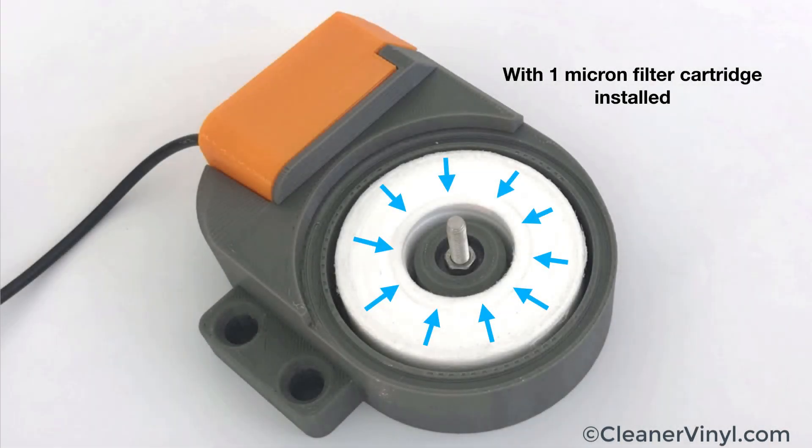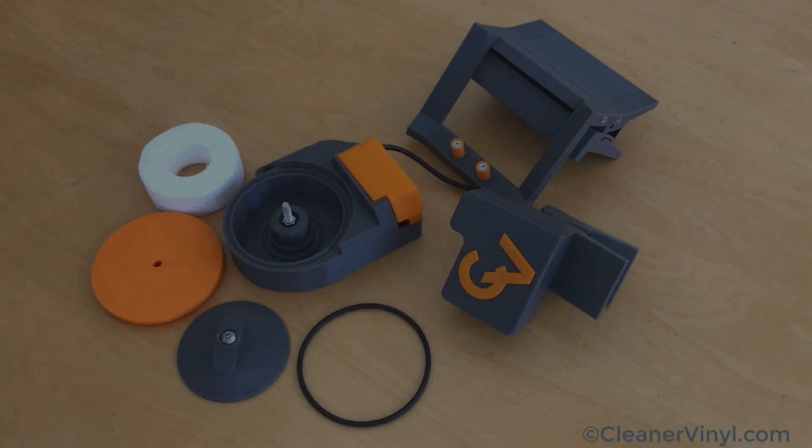This shows the filter compartment with a 1 micron filter cartridge installed. Once the lid is sealed onto the filter compartment, the cleaning fluid has to pass through the filter to make it to these exit channels.